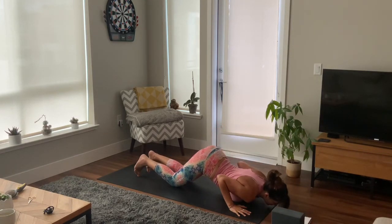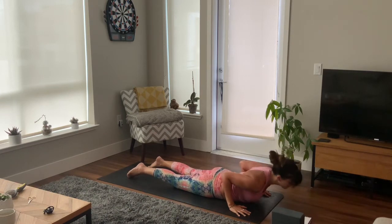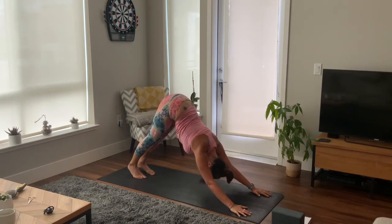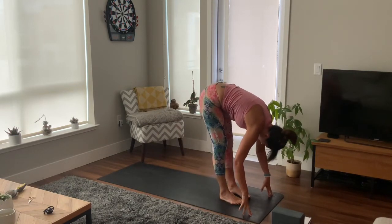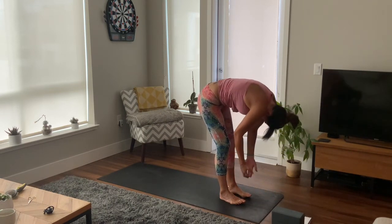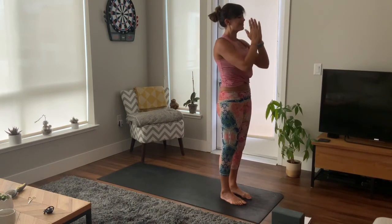Inhale to your cobra, draw shoulder blades back, exhale, tuck your toes, maybe use the knees and press up to your downward dog, chest to thighs. Deep breath in and slowly step to the top of your mat and fold on the exhale. Inhale, half lift, exhale, fold. Inhale as you rise, reach your arms up high, and exhale, hands to heart centre.